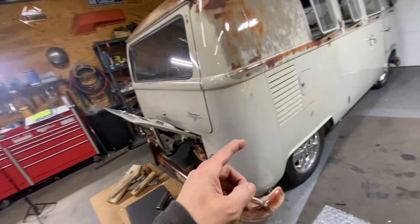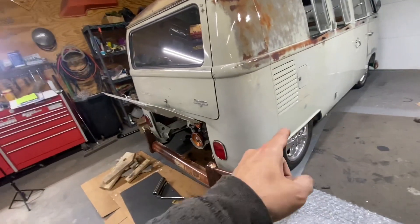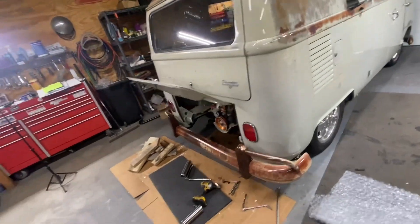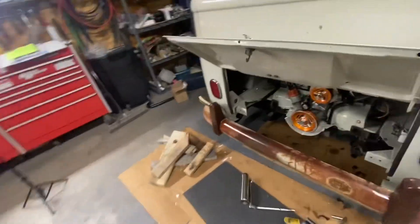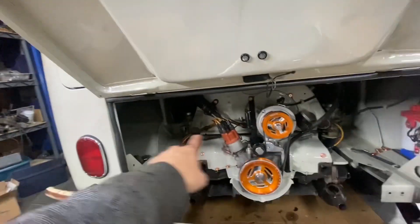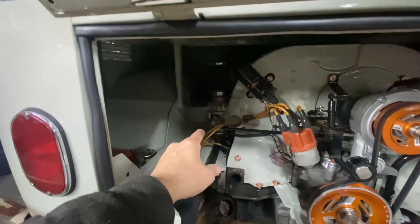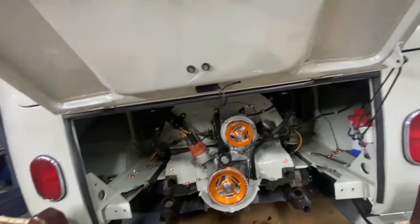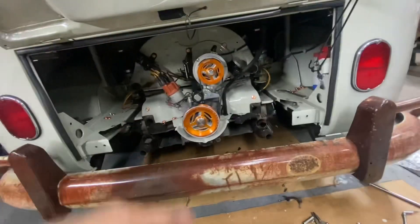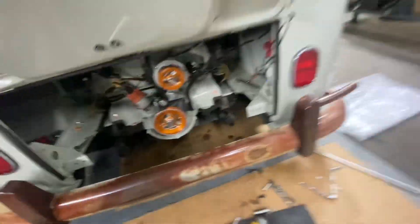I did the front mount and the outer bearing on this side. I also fixed a little issue with the throttle linkage — it had a problem and I fixed it and made some adjustments so it's working well now. Now I'm working on this exhaust right here.